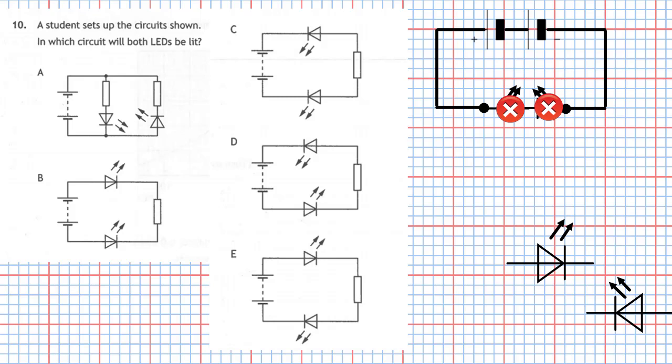Going back to our circuits, the very first circuit is a parallel circuit made up of two branches. In the first branch, the pointy part of the triangle is connected to the minus part of the circuit, so that LED is properly connected and will light up. In the second branch, the pointy part of the triangle is pointing towards the plus side of the battery, meaning it won't light up. Because the first LED is in a separate branch, it will still light.